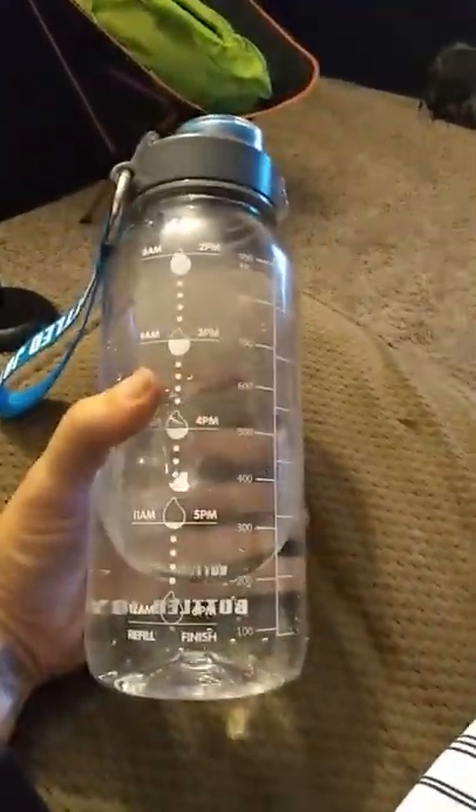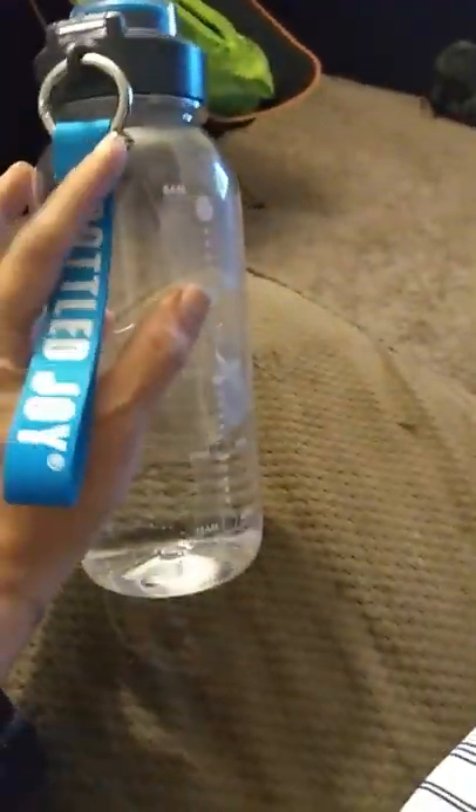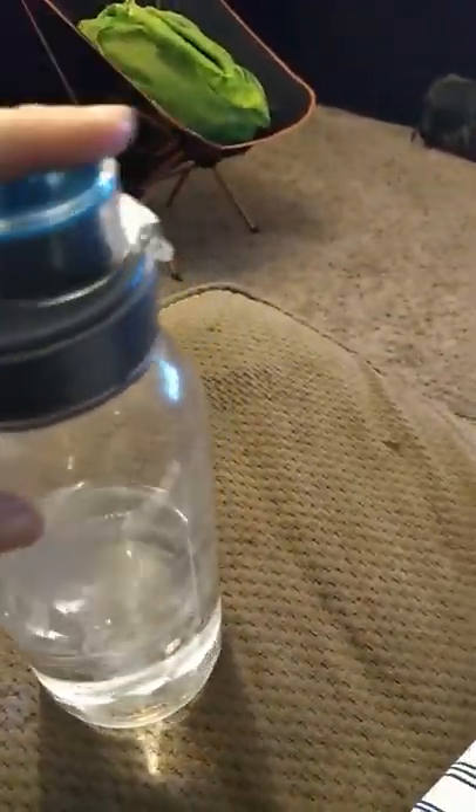It's kind of heavy especially when it's full, but the strap works really well to carry it around and I actually love the top.